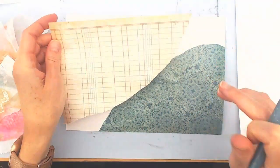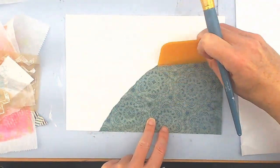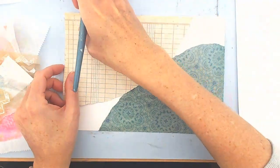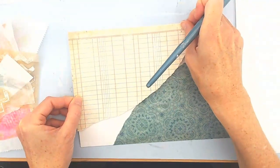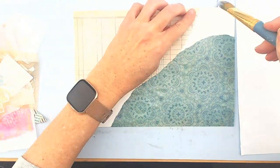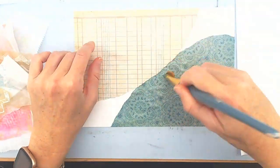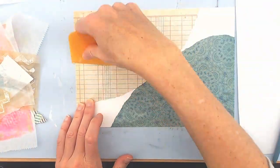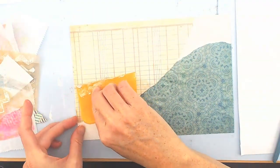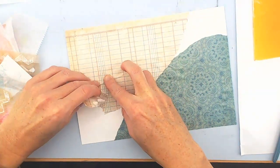I think it's Liquitex. It's very easy to apply and I find the thinner layer that I put underneath tends not to buckle, but you can see there's a little bubble right there. I'm using my scraper tool to get some bubbles out, but I got a bubble right there which I tried to pull up and ended up ripping the paper.